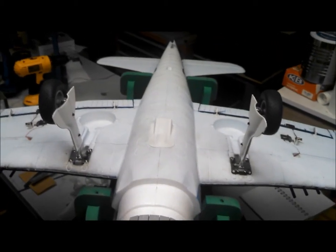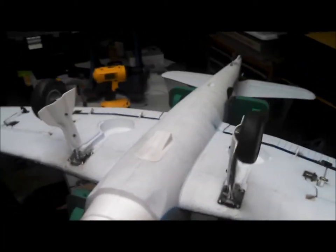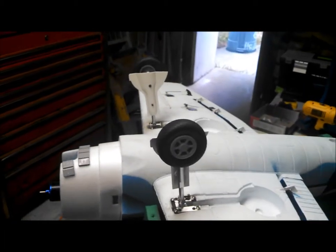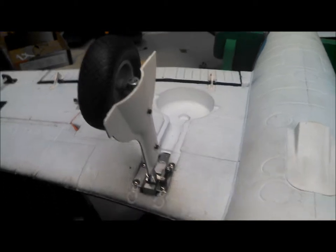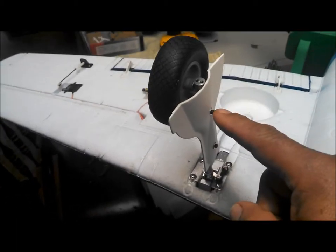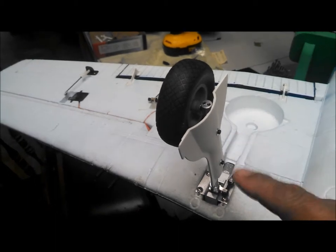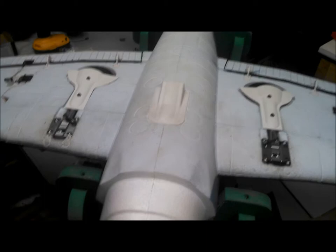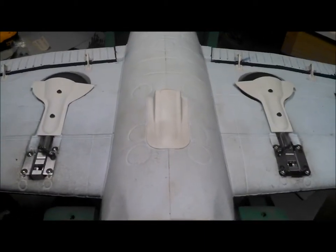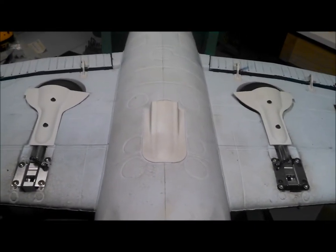I've completed the final installation of the RC Lander all metal 100 degree rotating retracts. I finished my doors - the only interesting thing of note is you definitely want to make sure that screw doesn't go in too far so that it binds on the strut, and you're definitely going to want to use Loctite on both of those so they don't fall out. Last two things to do: first is to recheck the center of gravity with the gear up, and the last thing - go fly it. Hope to do that in the morning. Thanks guys.